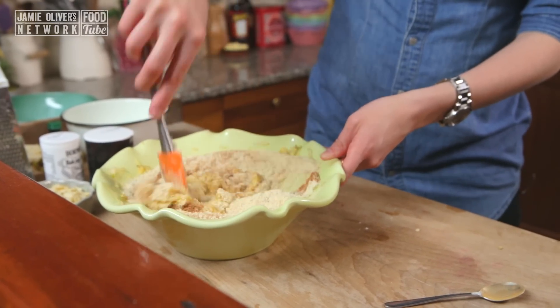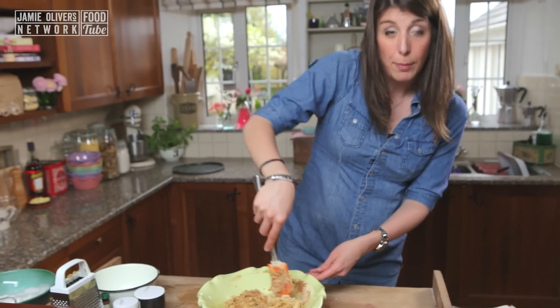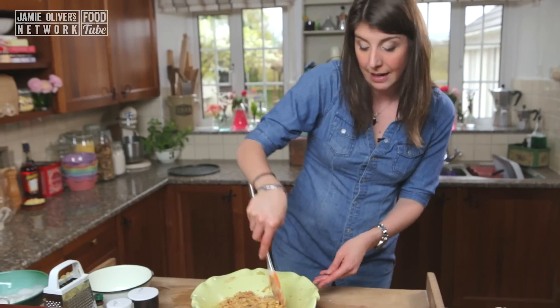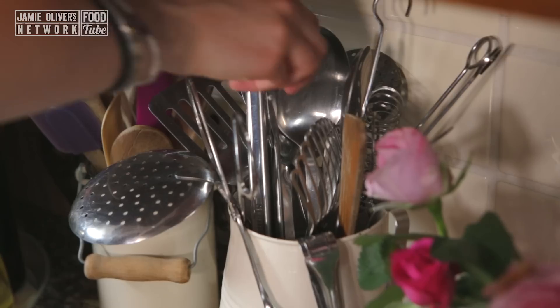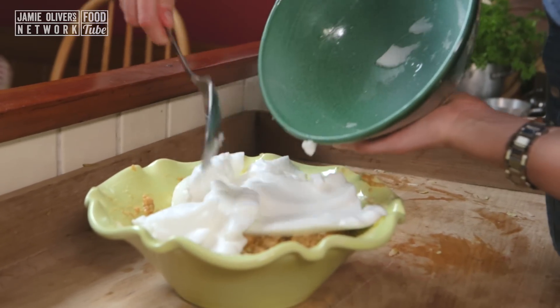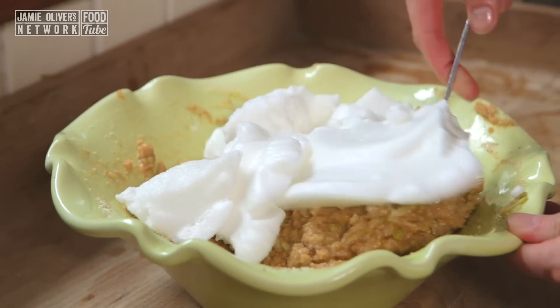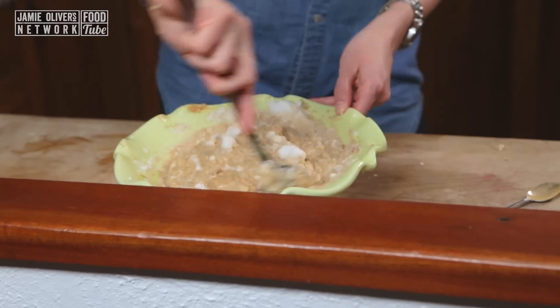Let's give that a good old stir. Your mixture is probably going to get a little bit dry at this point, but we've still got the egg whites to add back in which will help loosen it up. The very last step is to fold in the egg whites. It's quite important to use a metal spoon when folding egg whites because it doesn't beat out the air. Since there are no raising agents and no flour, that air is really really important to keep in.